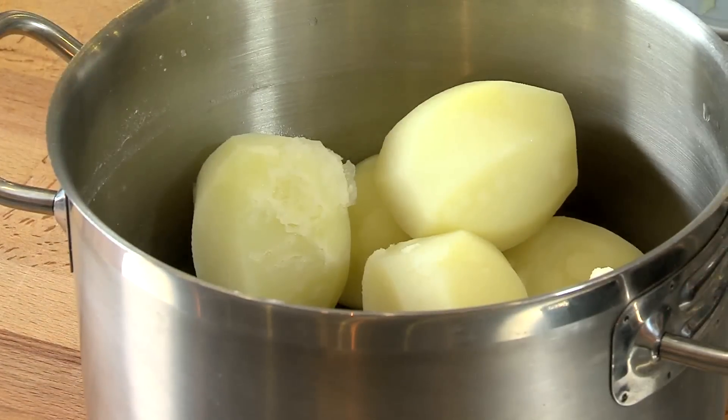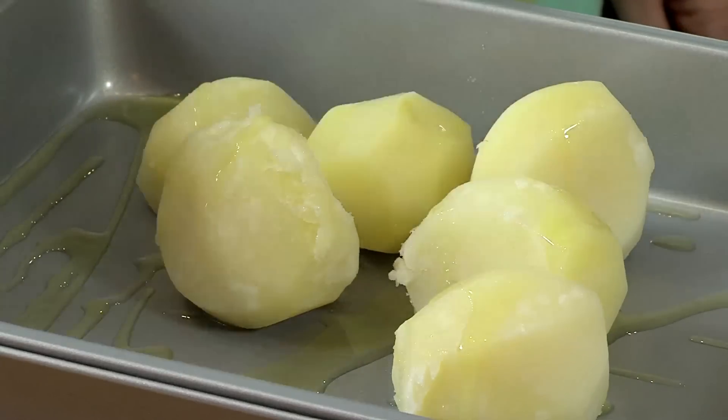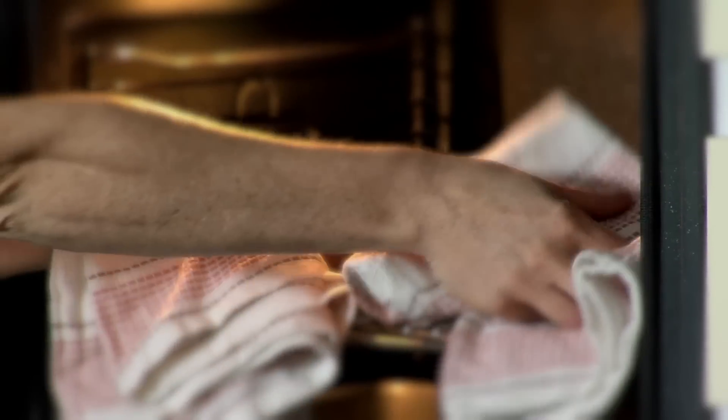After you have drained the potatoes, place 1 tablespoon of rapeseed oil in an ovenproof dish and add in the potatoes. Drizzle remaining oil on top of potatoes, season and put in the oven for 45 to 55 minutes. Remove beef from oven and let it rest for 10 minutes before carving to serve.